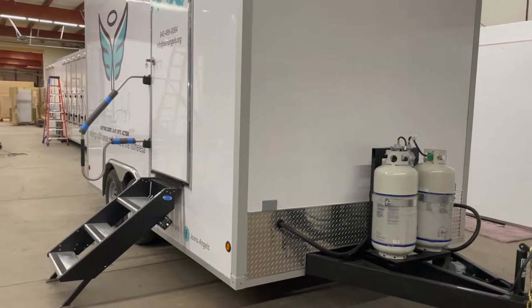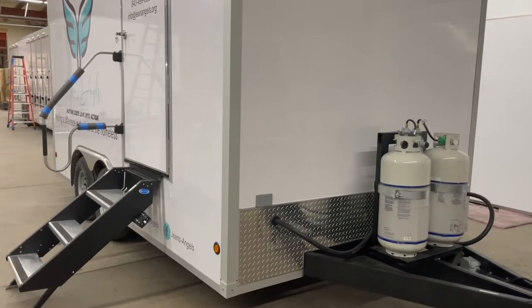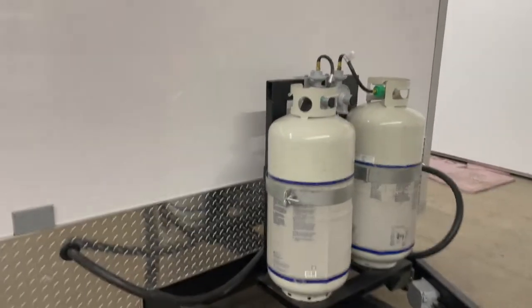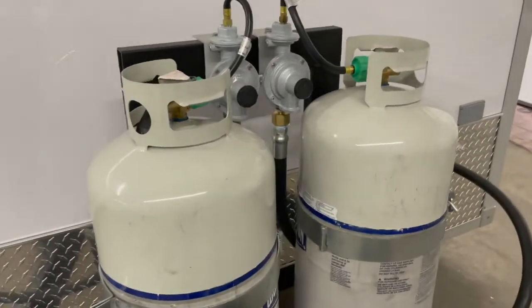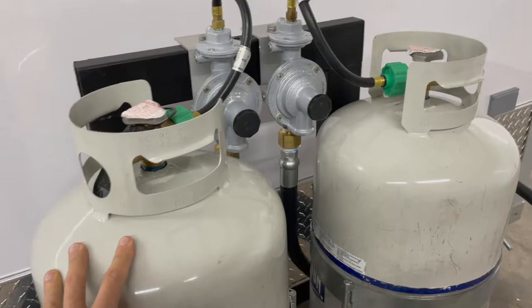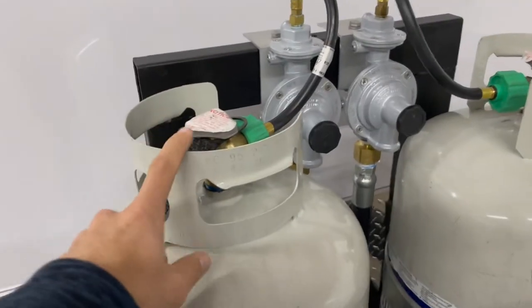Here is your instructional video for your forestation laundry trailer. The propane tanks are used to power the laundry as well as your Navion hot water. These tanks you will have to get filled.